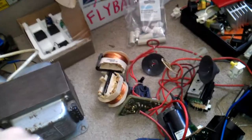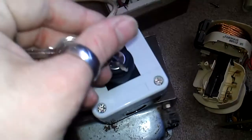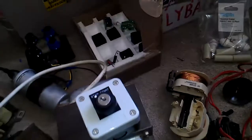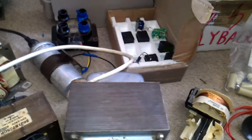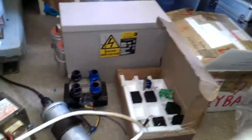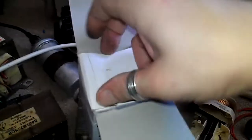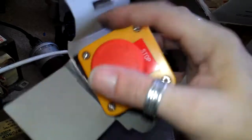My partner worries about me a lot, which I completely understand. So I've bought myself a key switch — the key won't come out when it's turned on, so I'll hang the key around my neck to hopefully save me from dying. I don't really want to die, but you know. Just for peace of mind when I've got the x-ray transformer up and running, I've also got a stop switch.